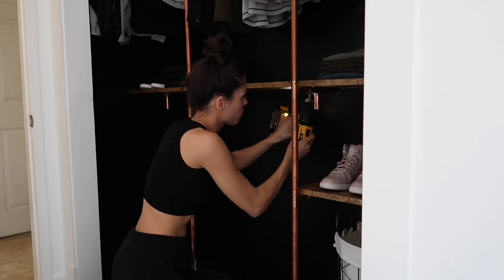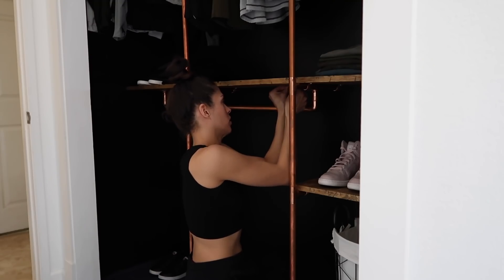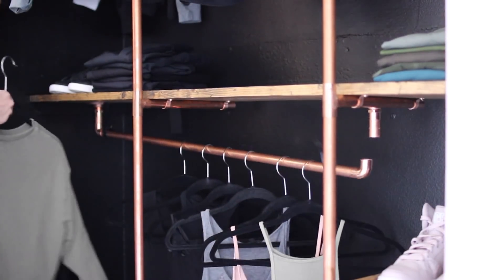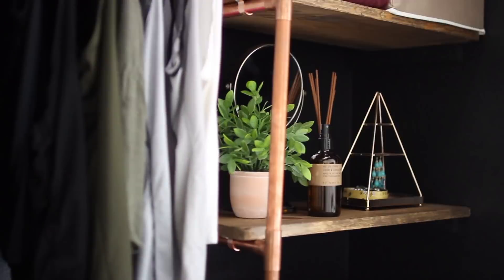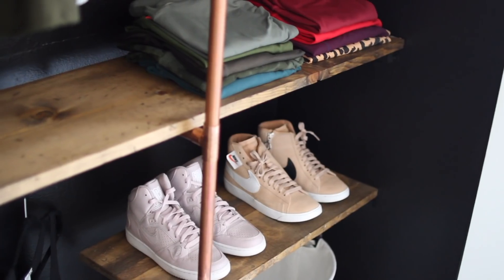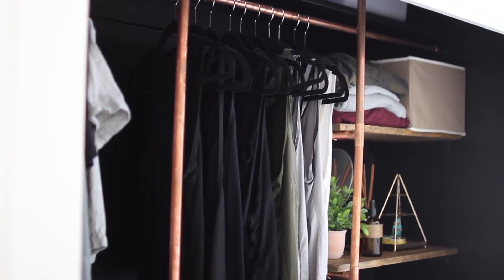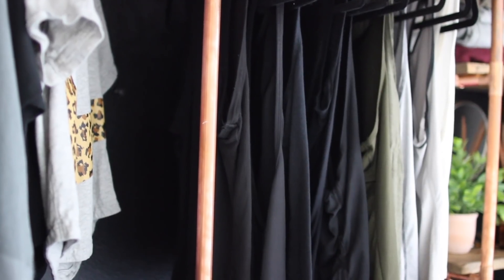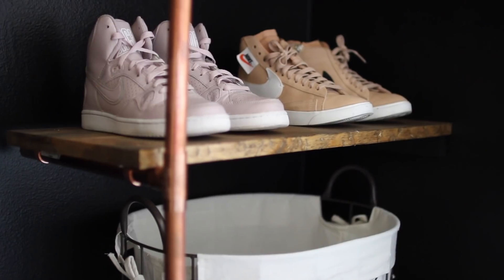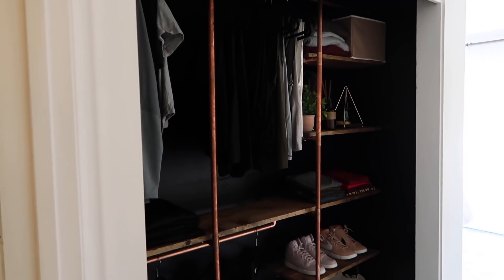I decided to add a second rod for clothes underneath the shelving on the left — I rapid-fused it for now but I'll go back and liquid weld it to make sure it won't slip. We have one more room to make over in Holly's master suite — her very small master bathroom. I love how this closet came out. I was able to do the copper as a birthday surprise for Holly because she had pinned it on her Pinterest board, and I feel like it blends beautifully with her master bedroom makeover.